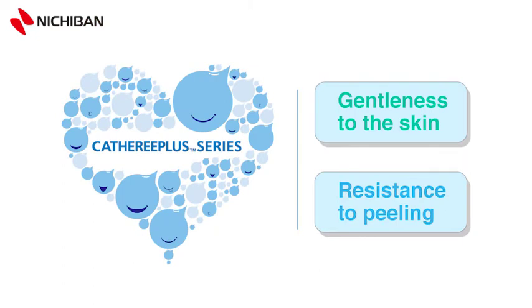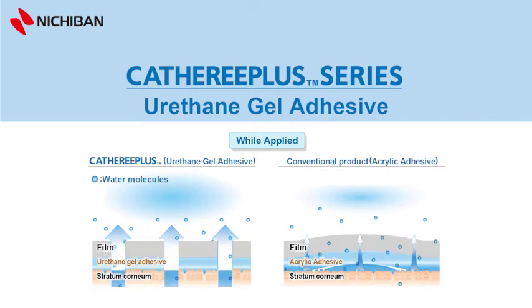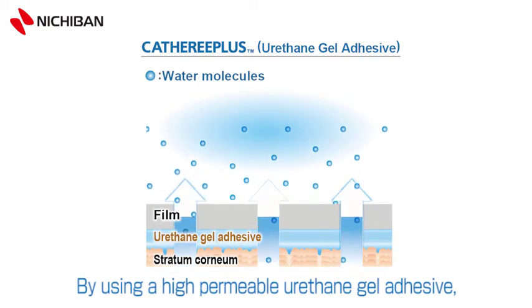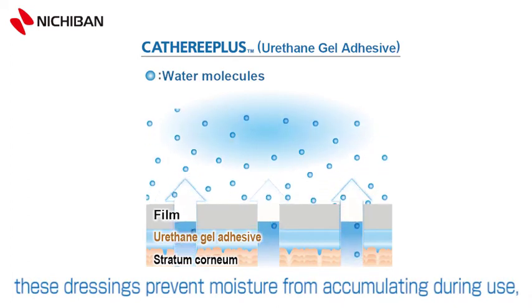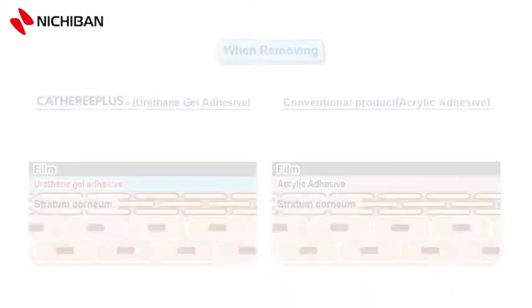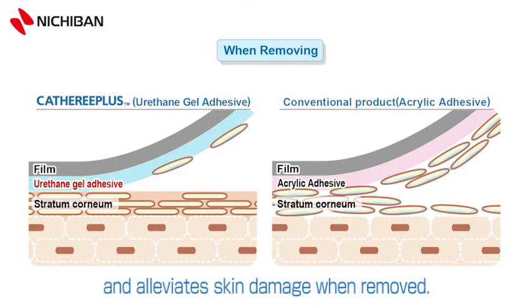Catharee Plus is both gentle to the skin and resistant to peeling off, thanks to our newly developed urethane gel-adhesive, offering high standards in the world. This adhesive is highly permeable, allowing perspiration and other moisture to escape. By using a high-permeable urethane gel-adhesive, these dressings prevent moisture from accumulating during use, provide firm adhesion over long periods of time. The high-permeability means it prevents skin maceration, and alleviates skin damage when removed.